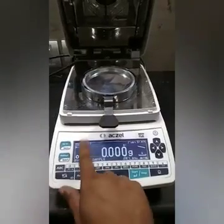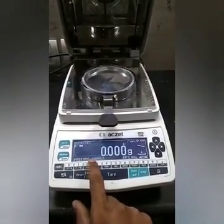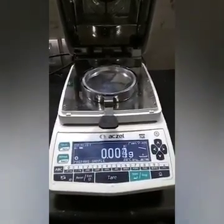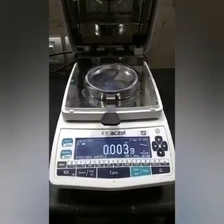Now it is showing 'prepare sample'. We have to put the sample on the pan. You can take around two to five grams of sample on this dish.